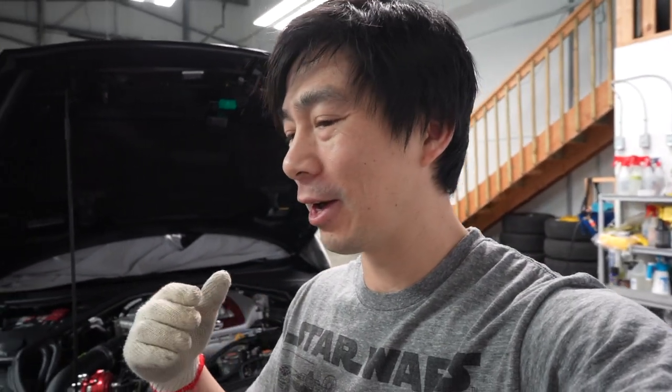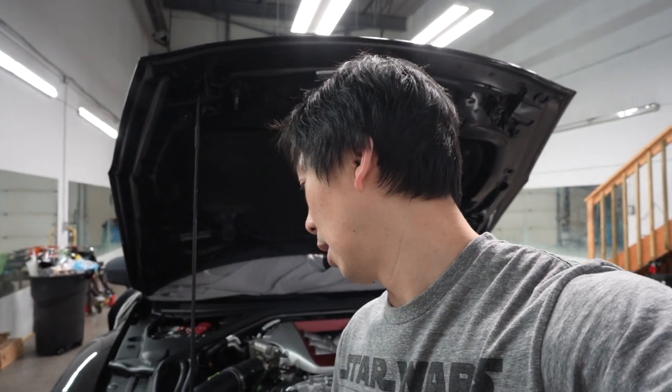I've gone through the old maintenance records from the previous owner. He's pretty particular and meticulous about the vehicle, which is fantastic for me. But it doesn't mention anything about spark plugs. I did go through the owner's manual and it says 60,000 miles or five years. My car doesn't have anywhere near 60,000 miles, but it is older than five years - it's a 2012 DBA. So we're going to do that today. I referenced some information on the internet on how to do it and I'll put the link in the description below.